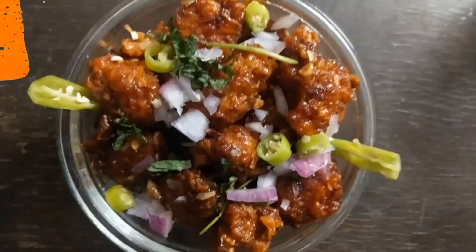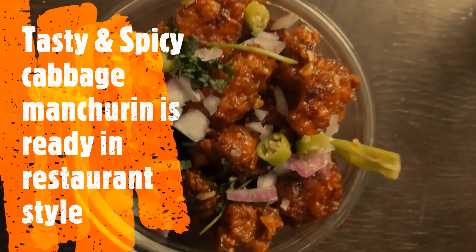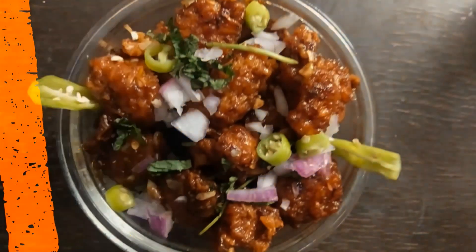If you like this recipe, please like, share, and comment. If you are watching my channel, subscribe and press the bell icon. I will see you in the next video.